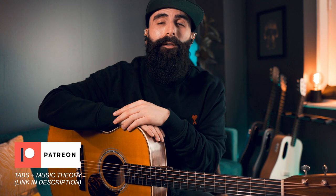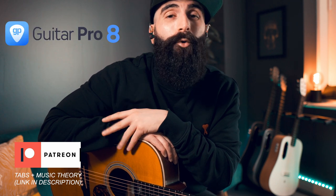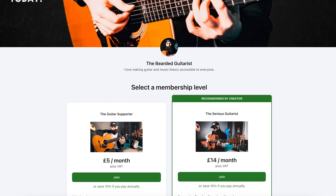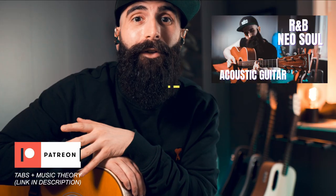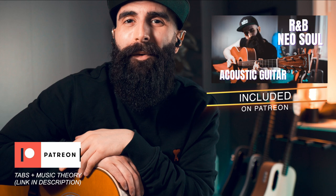And as always, all of the transcriptions will be available as a tab on my Patreon page. You're also going to find the guitar profiles there so that you can hear them as well. Included in the membership is access to my R&B and Neo Soul acoustic guitar course, which means you can learn how to play fingerpicking and all of those fancy chords that you often see me playing on this channel.